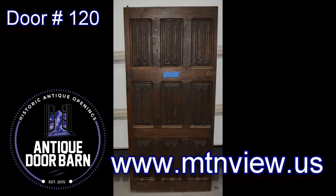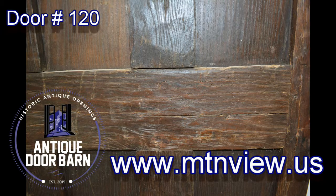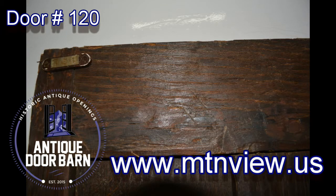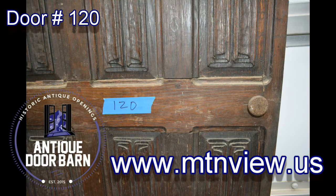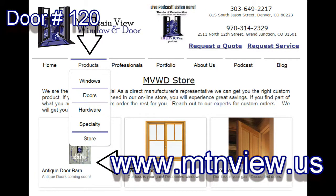Let's show snapshots. Beautiful hardware. You can get this door or many others by going to www.mtnview.us, clicking on the online store, and seeing pricing and details, as well as many other window, door, and hardware offerings through the Mountain View family. Thanks for watching and we look forward to hearing from you.